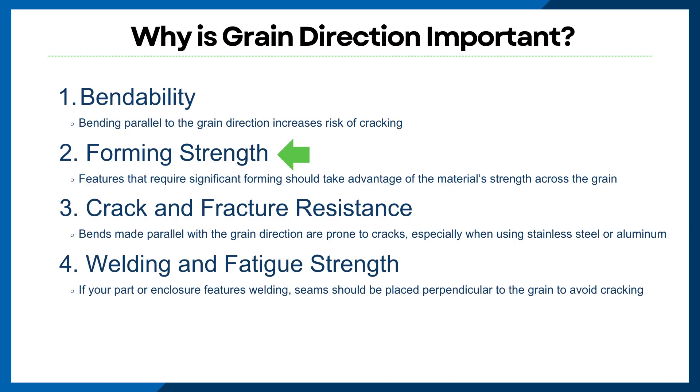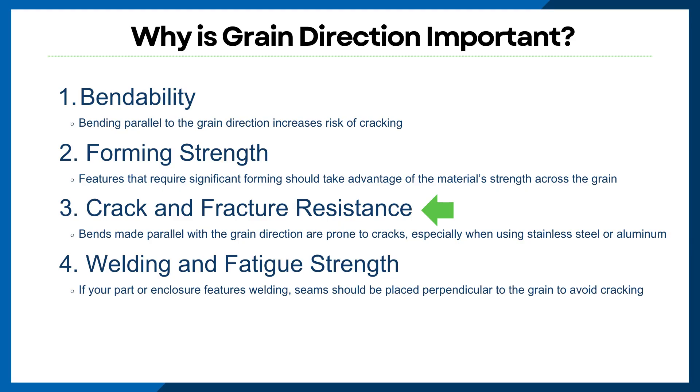Forming strength: features that require significant forming should be oriented to take advantage of the material's strength across the grain. Avoid bending features parallel to the grain to prevent material splitting. Cracking and fracture resistance: bends made parallel to the grain direction are more prone to cracks, especially in materials like stainless steel and aluminum.